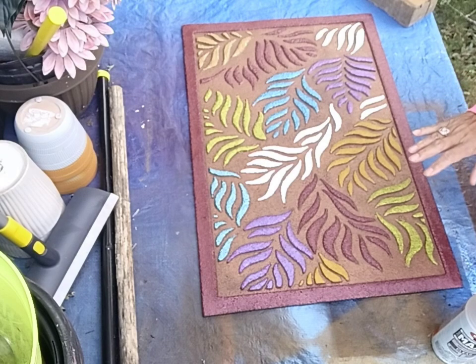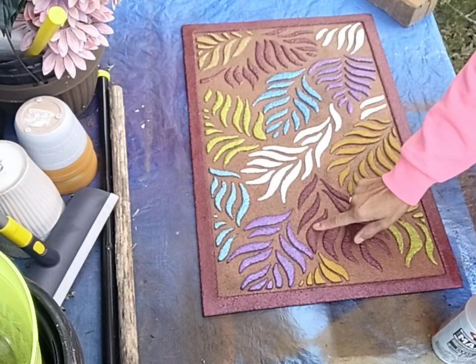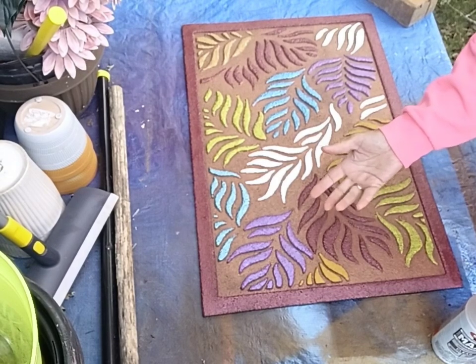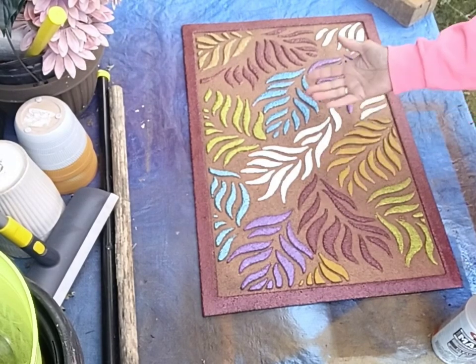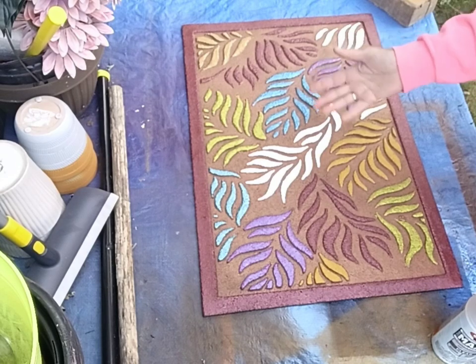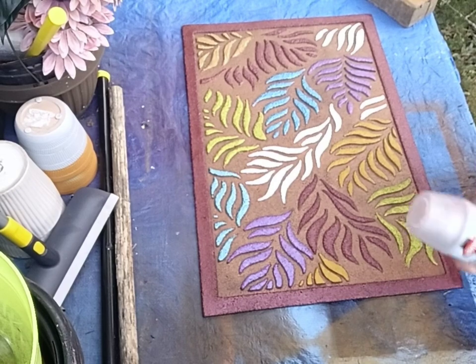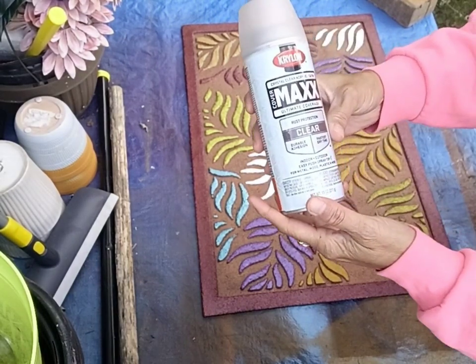So the last thing I need to do — because I'm not sure how these paints will react out in the elements, since they were mixed with Floetrol and GAC — I probably won't have a problem, but I'm just going to coat this with a couple coats of an indoor-outdoor protection.